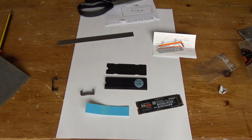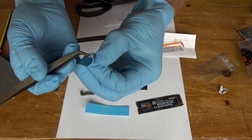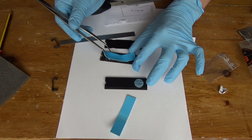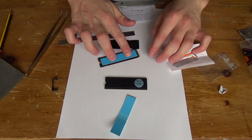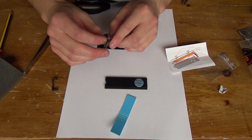I need some tweezers, this is too fiddly. I'll put it on here first. You know what, forget it, I can't feel anything through the gloves. That will do — far from the easiest, but that will do.